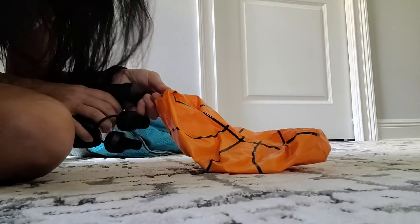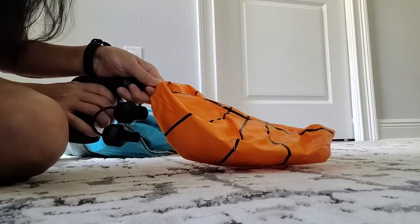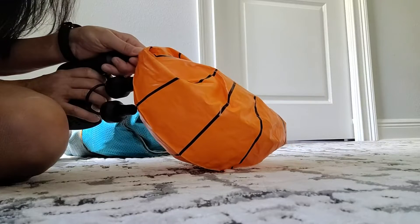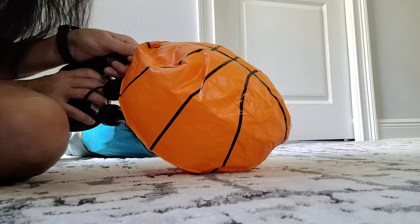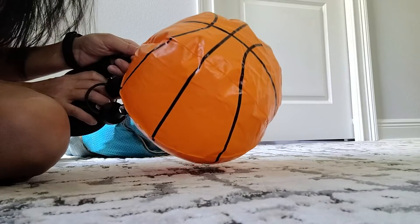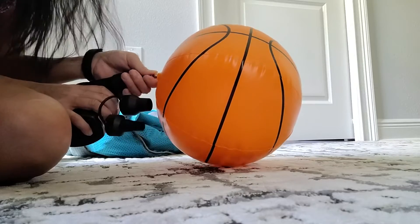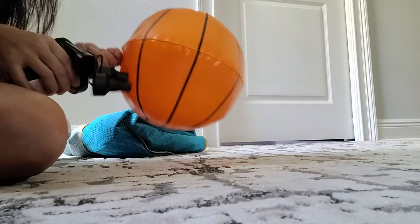Right now it's about 220 to 230. Now we're at 247. So it takes about 30 seconds to inflate the small ball as well.